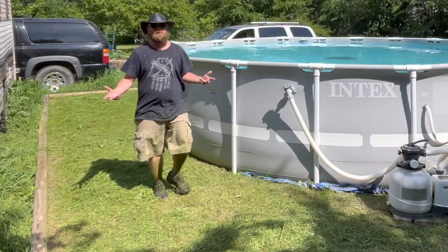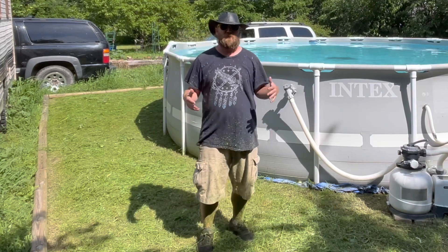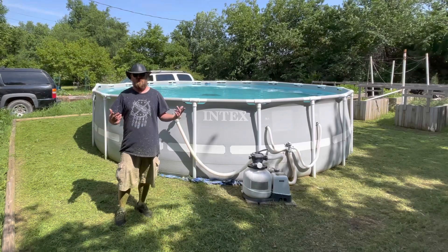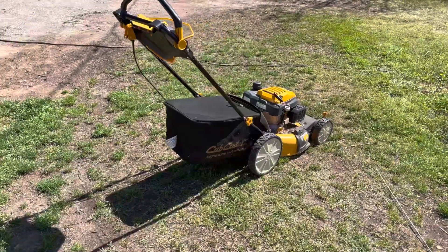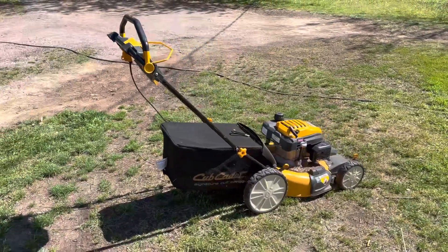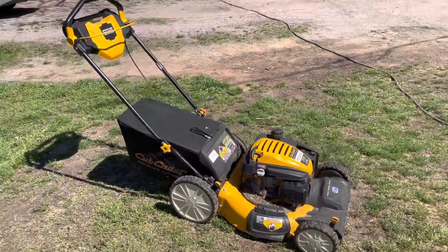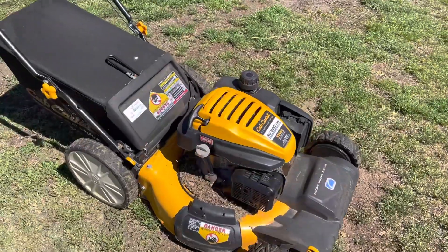Well, that's pretty much it for the trimming. Normally I would go back through with the lawnmower and pick up all the clippings and make everything even, but unfortunately my lawnmower is not running right now. I'll be making a video about that soon — yes, this is the new one I bought a year ago. Not running right now, so we'll take a look at that in another video.